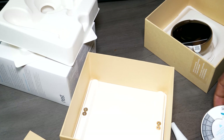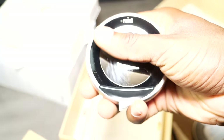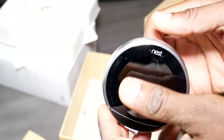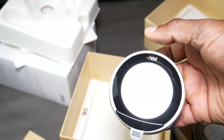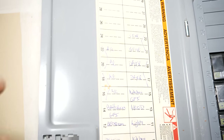Then we got the Nest unit itself. You twist it like that and you can press it in as well. So let's go ahead and turn off the power, take out the old unit, and then we're gonna put this bad boy in there.